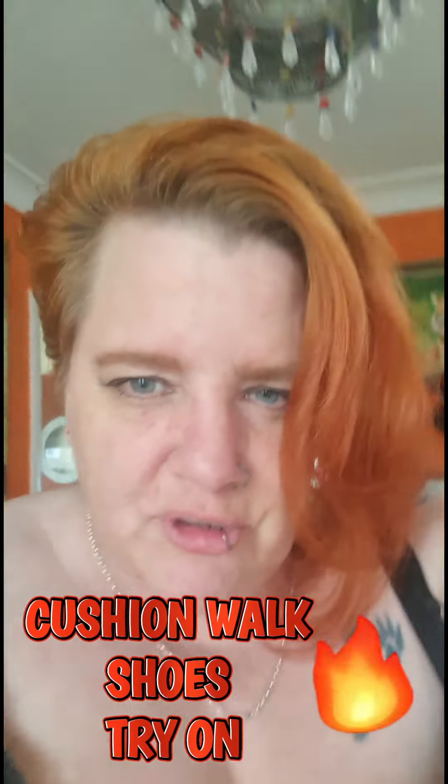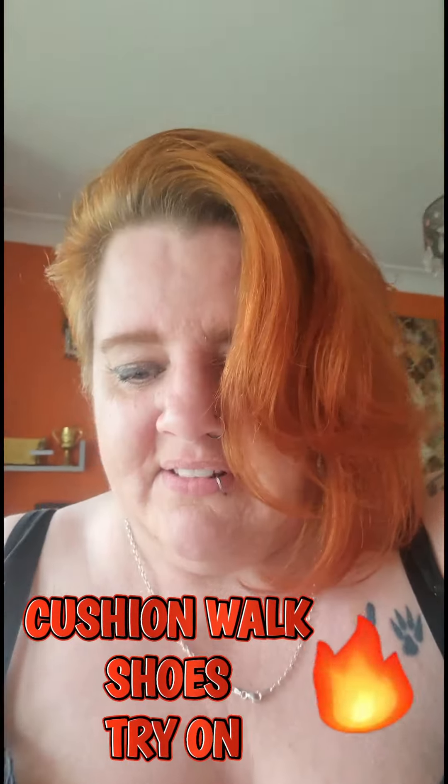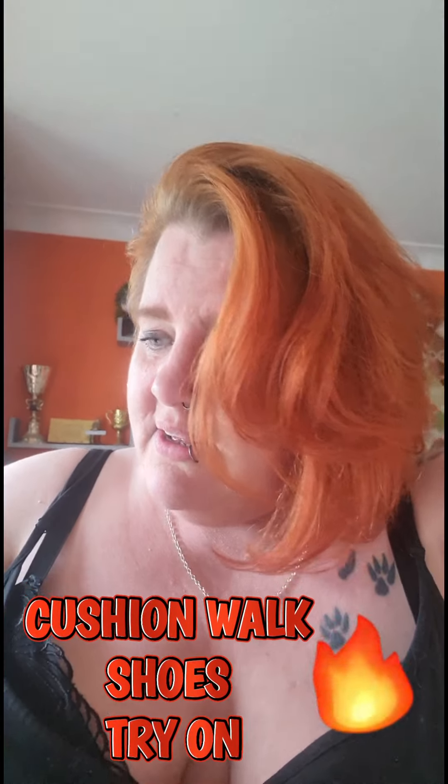Good morning. I have bought a pair of shoes — I've done it. They're Air Walk Cushion Walk, triple E fitting, EU size 42, which is apparently a nine. I'm not sure if they are a nine or not, but I have extra wide feet because of my lipidemia or something, so I'm doing the feet and the legs.